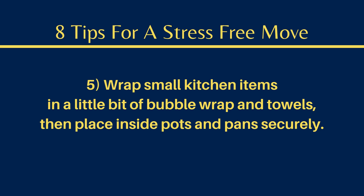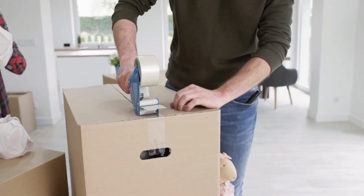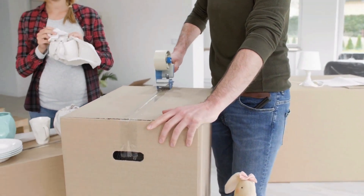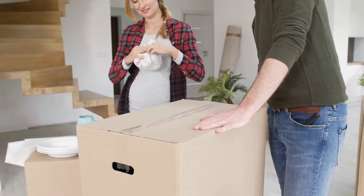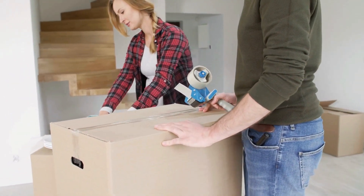Number five, wrap small kitchen items in a little bit of bubble wrap and towels, then place inside pots and pans securely. For the utensils, I also used shrink wrap and just sealed all of the utensils directly into my utensil holder.